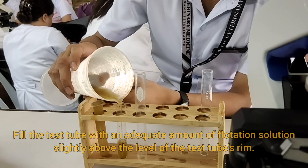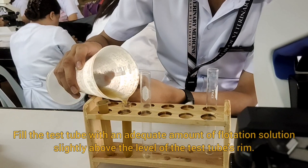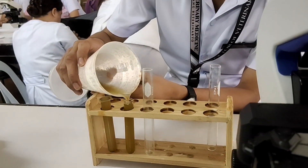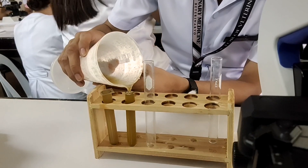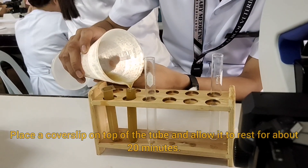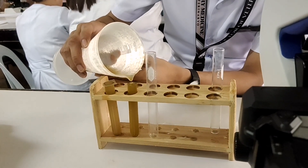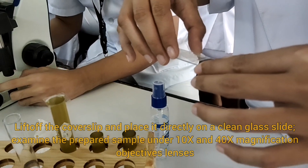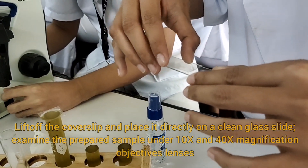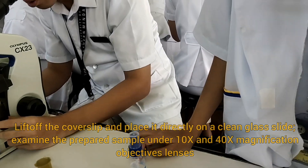Fill the test tube with an adequate amount of flotation solution, slightly above the level of the test tube's rim. Place a coverslip on top of the tube and allow it to rest for about 20 minutes. Then lift off the coverslip and place it directly on a clean glass slide and examine the prepared sample.